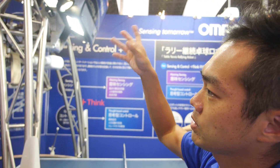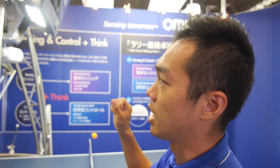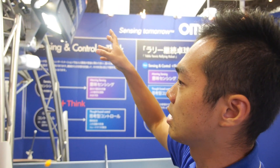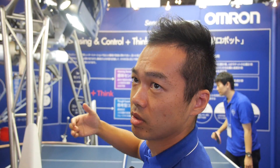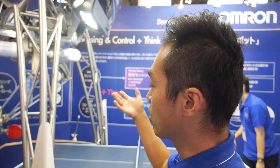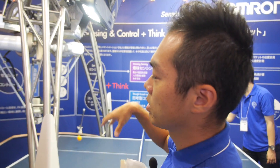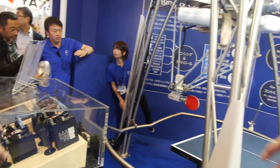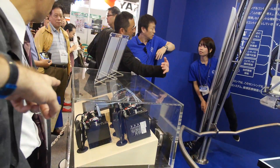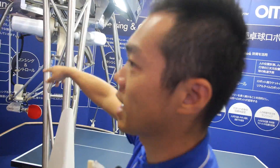So after getting that information, our AI program calculates the location of the ball and speed — prioritizing more speed. After thinking, we use the control through here. We use the robot arm by 5V.